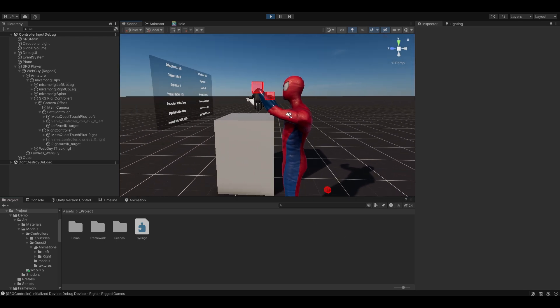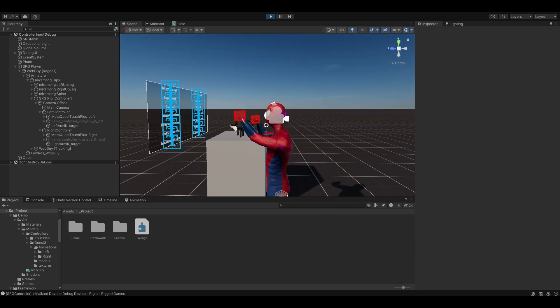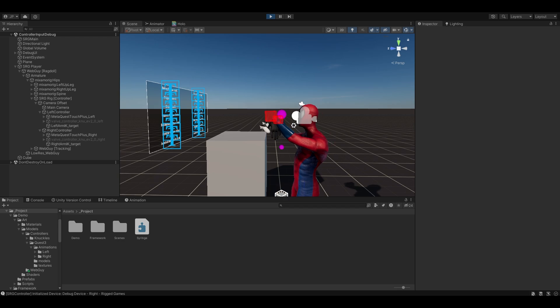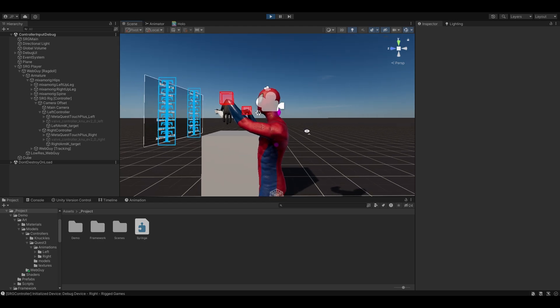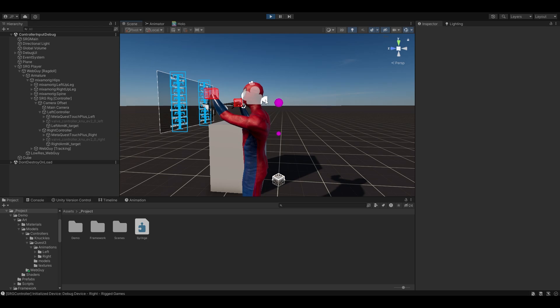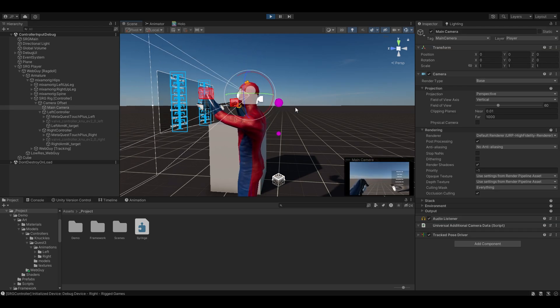There are a few issues that I'm having which you can probably quite clearly see. The camera when you're walking is never quite right, and that's because the head is obviously being affected by the physics of the spine and the hips. The head's not actually being affected by where the camera's looking either — I can get a hold of it, the camera just looks around and it doesn't matter.